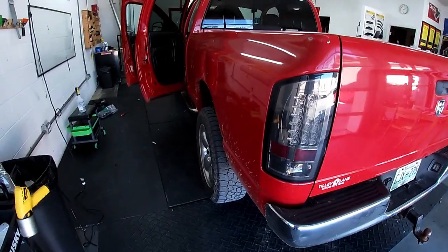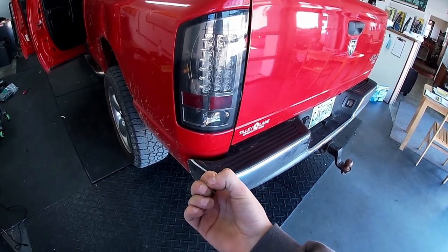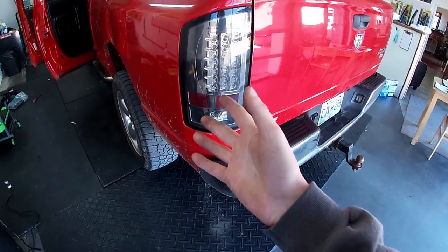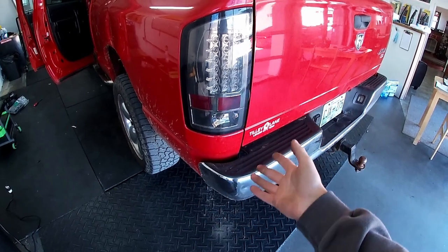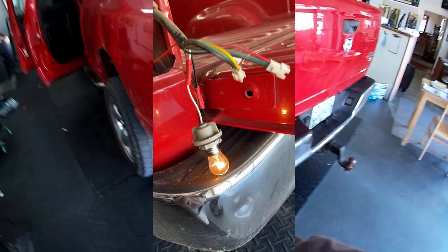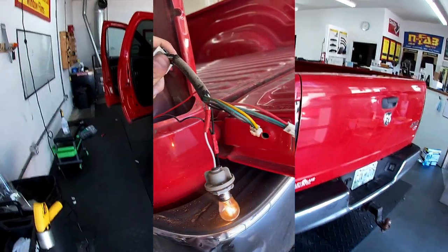Got everything wired up. I'm getting a little issue on the reverse bulb — I think the factory harness ground wire is very loose because sometimes it won't work, sometimes the light will be very dim, and sometimes it'll be bright like it's supposed to be. When the bulb is bright, the backup camera works fine and perfect. But when it's dim or off, the backup camera will not turn on. I believe it's just because the ground wire on that factory harness is loose. Right now I've got it pinned to where it'll always be bright, but if you hit a bump it may come loose.